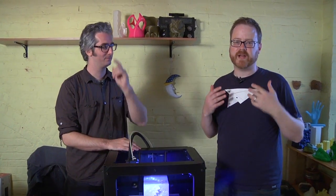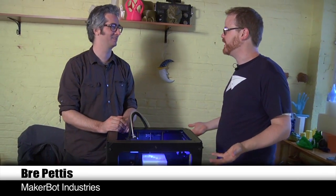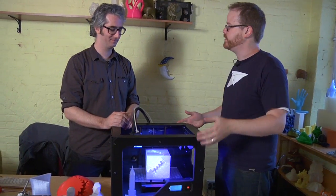Hey guys, it's Will from Tested. I am here at MakerBot Labs in Brooklyn, New York with Bre Pettis. It's so good to have you here. Good to see you again. There's been big news over the last couple of weeks — you guys have a brand new printer.